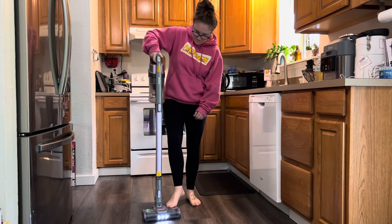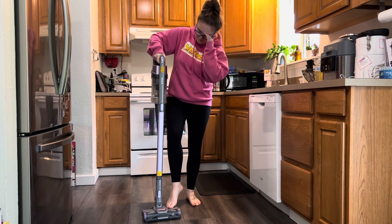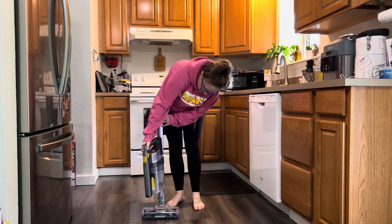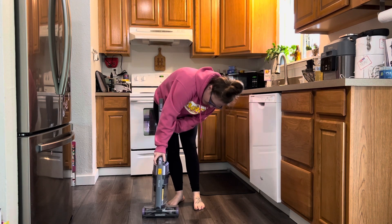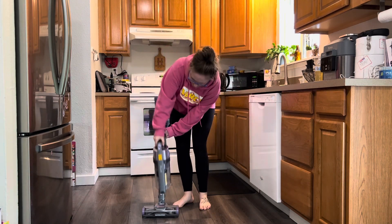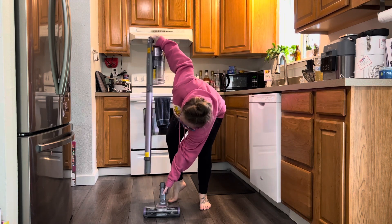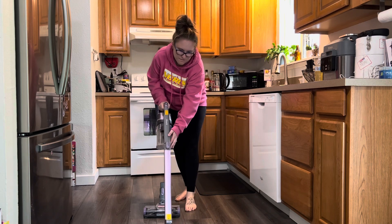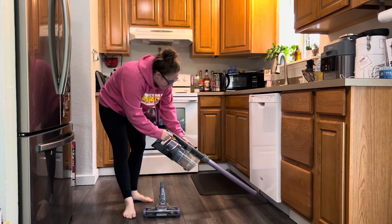I also appreciate that there is a hardwood floor option and a carpet option depending on where you're vacuuming. And I like that when you store it — you can see here I'm putting the top part on so it just stands on its own. So easy to store. You can charge it while it's apart like that and it's just super nice for a small house to have it break down like that.